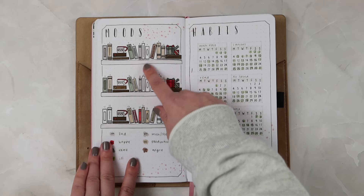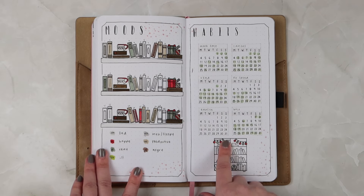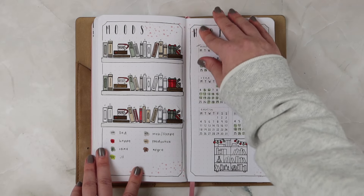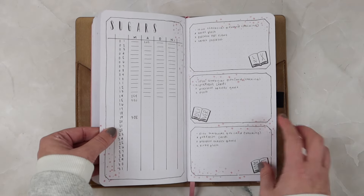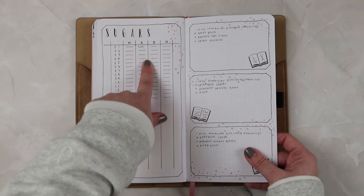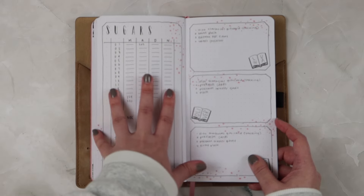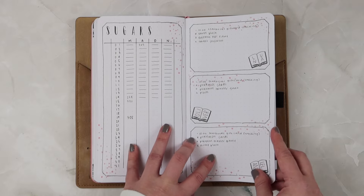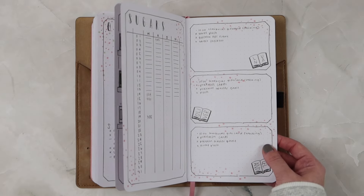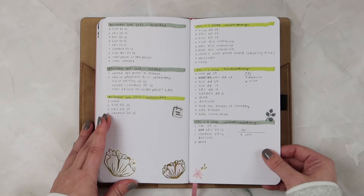I have my moods, which I didn't fill out completely for this month because it's been super crazy busy. Then I have habits — I've been adding exercise in here but I have not been exercising at all, so that's been going great. Then I have blood sugars, which I did not record any test results for at all. I'm hoping to revisit that this year. Then I had a page to write down presents I still needed to grab for the kids.